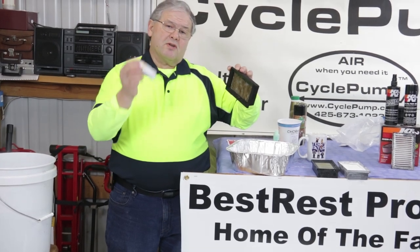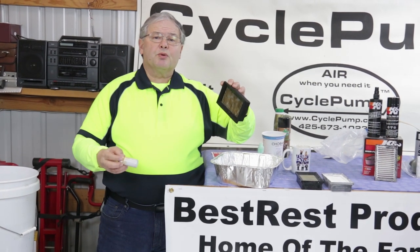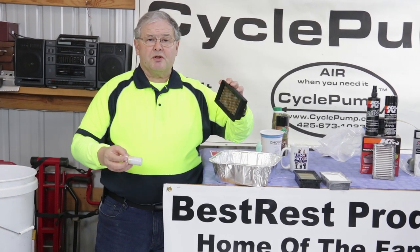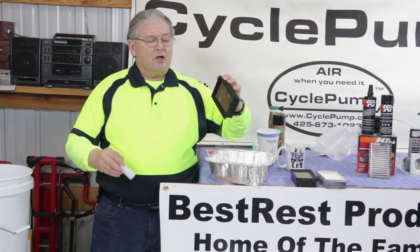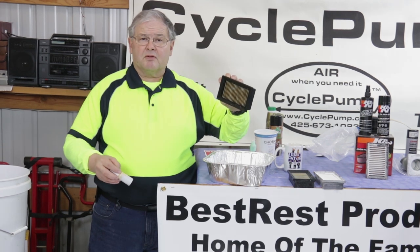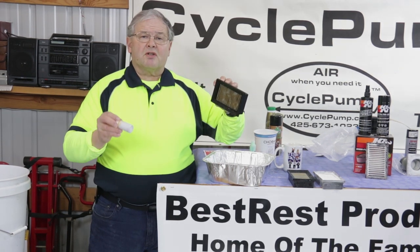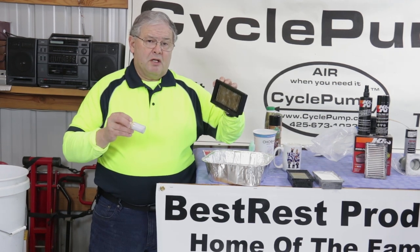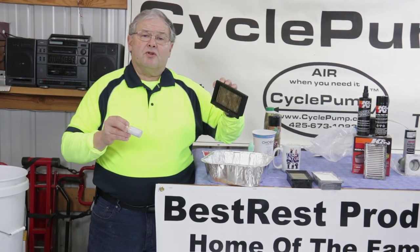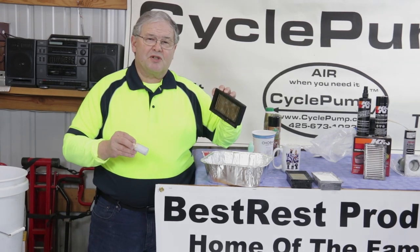That's how easy it is. You can buy these little containers from Best Rest, and you can also buy the filters pre-oiled — we'll set up a system where you can order them that way for a few dollars more. This is ready to go back in the bike, ready to strain out the contamination, the dirt, and all the other stuff. If you're interested in how well they work, you need to watch Motorcycle Air Filters in the Nuclear Age. This is David with Best Rest Products — we'll see you on the trail.